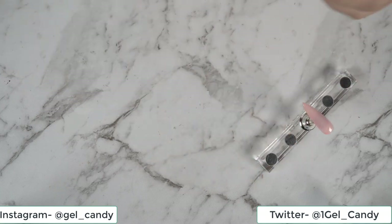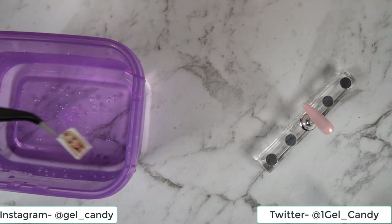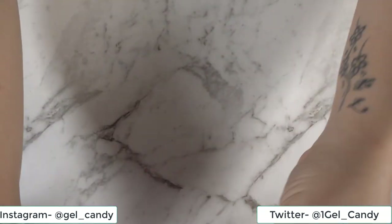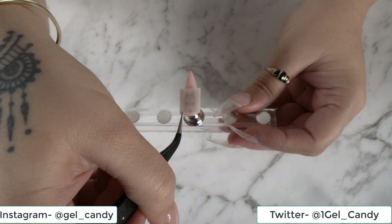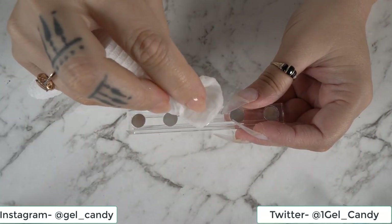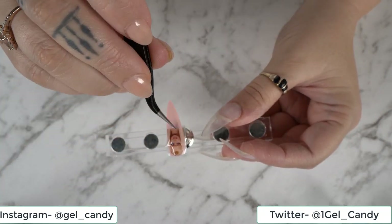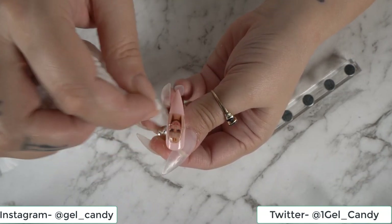I have got some water here and some tweezers, and so we're just going to place that in the water for about 20 seconds. Once that is ready, we're going to place it over the nail where we want it to go, making sure that's on nice and straight. I find this is a little fiddly sometimes, and I'm just brushing out or pushing out the little creases.